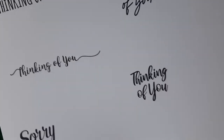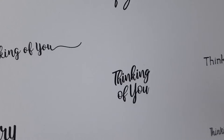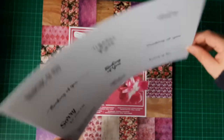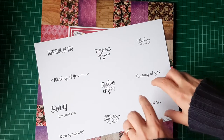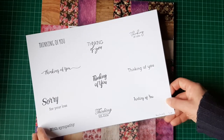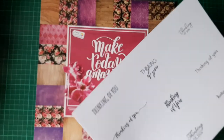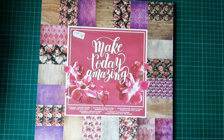I used the Spectrum Noir, which is the one that didn't quite stamp out properly. So I went back and found my Archival — the Ranger's ink — and I got a beautiful impression with that. I'm going to keep this sheet for future use. I made sure I stamped them with space between each one so I could use a tag die for the smaller ones or a circle die for the ones that are together.